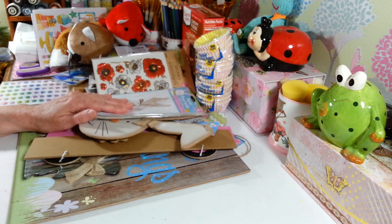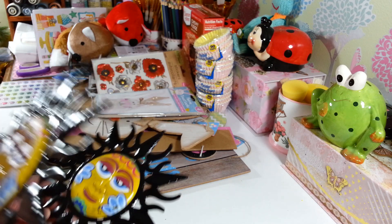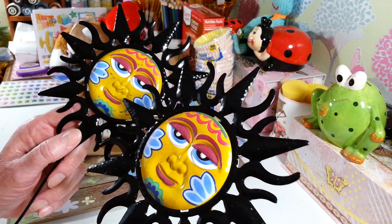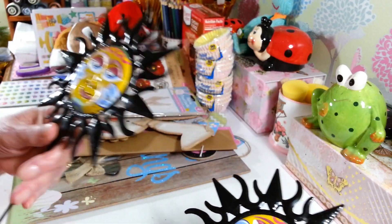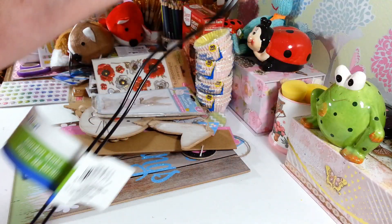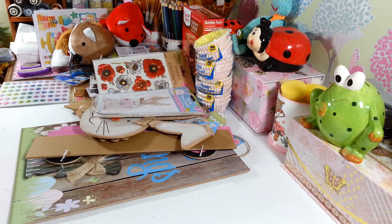I picked up these little sun garden stakes — I thought they were really cool to put out in the garden, or we may add them to something else. I didn't notice until I got home that one is a bit scratched up, but it'll go outside and nobody will notice. They come on a nice long garden stake. I grabbed two; I haven't seen these before — they're something different.